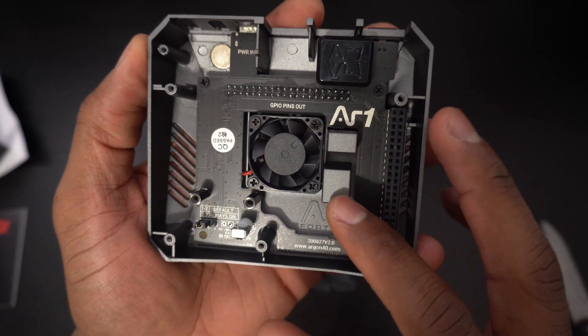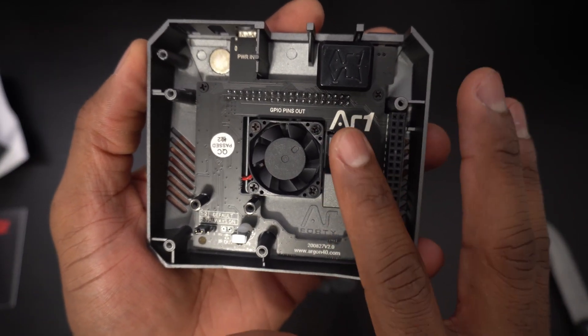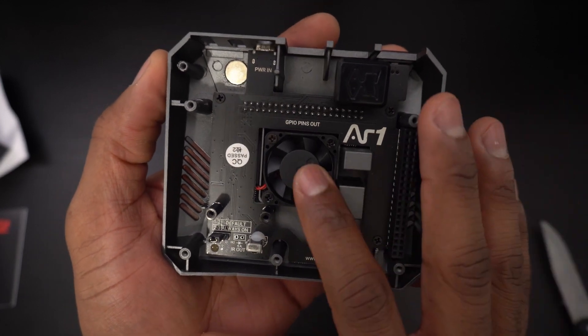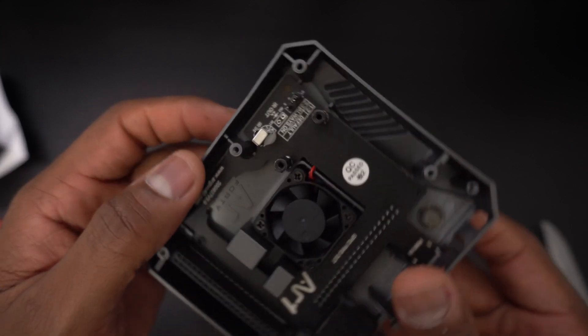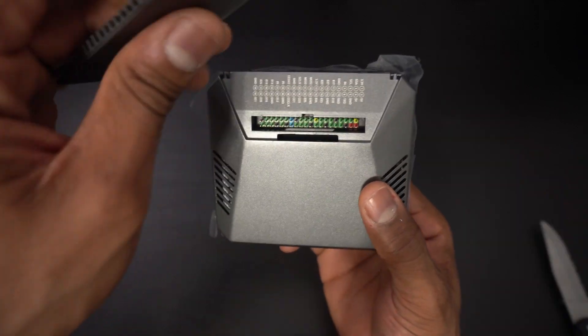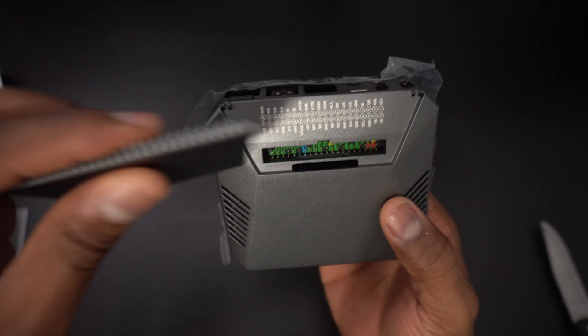Along with the custom PCB, the Argon 1 supports active and passive cooling. The top of the case is made of all aluminum and on the inside you'll find a programmable 30 millimeter fan. And right behind the fan you have color-coded GPIO pins.